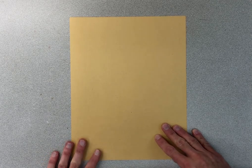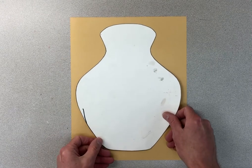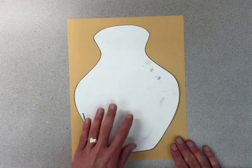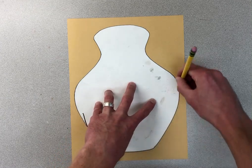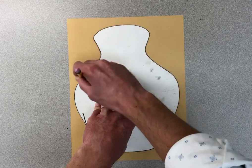We're going to have some fun designing some pots today with some patterns, lines, and shapes. I'm going to give everyone one of these. I would like you to line it up, hold it, take your pencil, and trace around it.